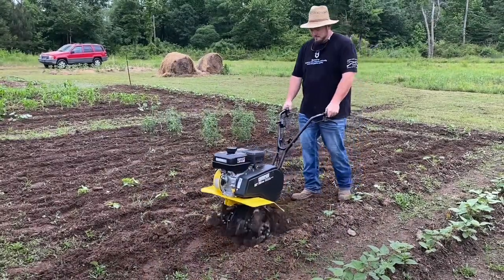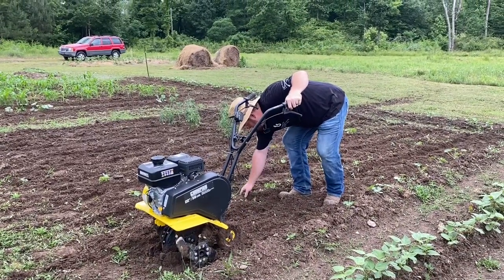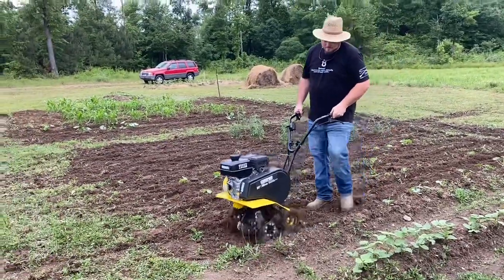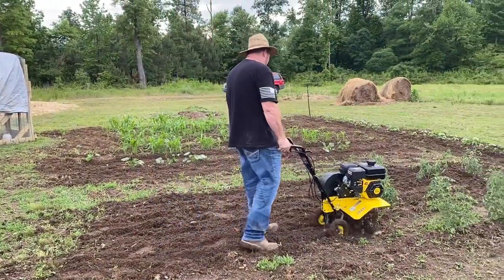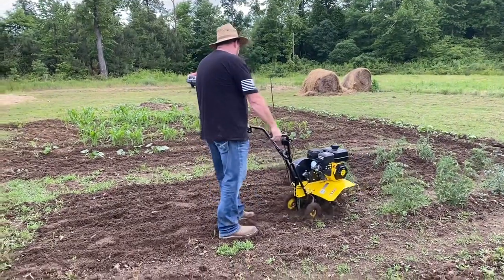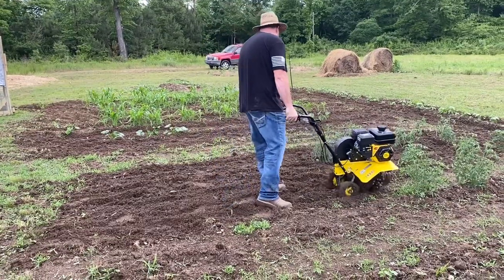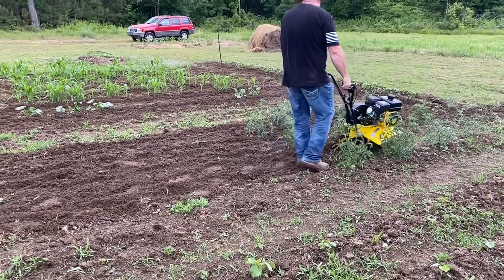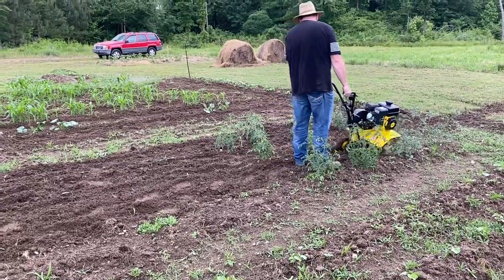Marcus went ahead and bought us a tiller. We had been using the neighbor's tiller, but since we were going to need it more often to till each row following the initial first till, we went ahead and got one. This is a gas-powered front tine tiller — it has four tines on the front. There are pins you can pull to remove two of the tines so it can work as a two-tine tiller and go into a narrower spot.